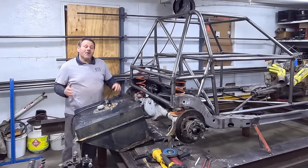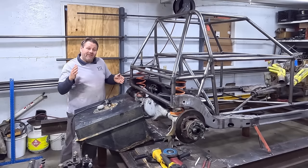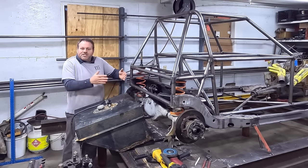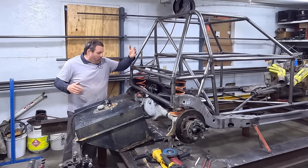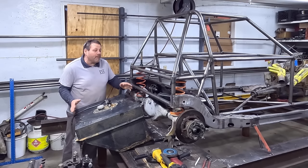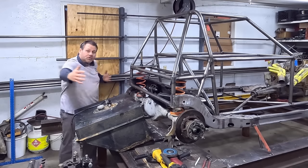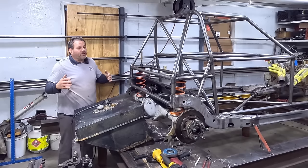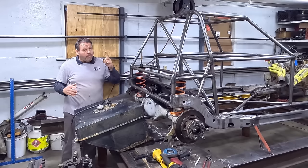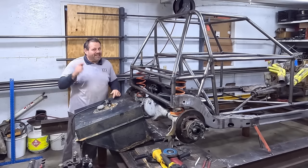Jason here with Dirt Race Life. We're continuing on with our metric frame based street stock build — this is episode 10. We've got to put all of the rear part on the car. Right now we're at the breakaway point behind the rear end. We've got our 22 gallon fuel cell, and we need to create a safe rigid mounting structure for the fuel cell, plus a superstructure that creates a safety margin, provides body mounting points, and above all protects the fuel cell. All of that in this episode — let's get busy.